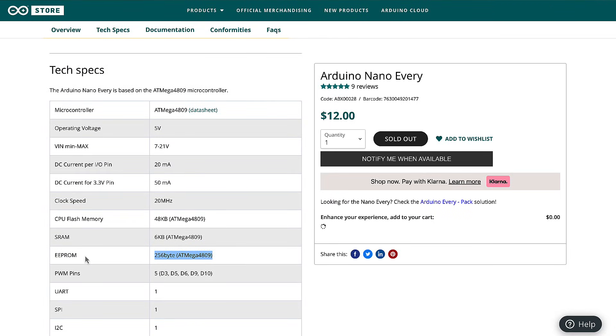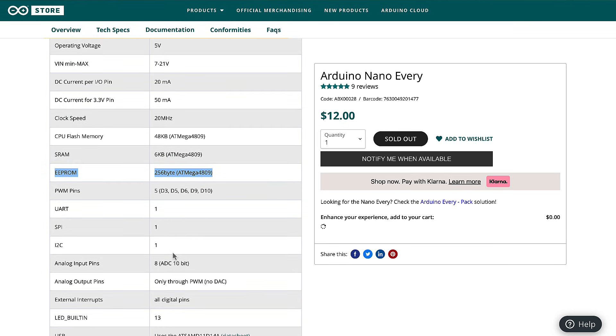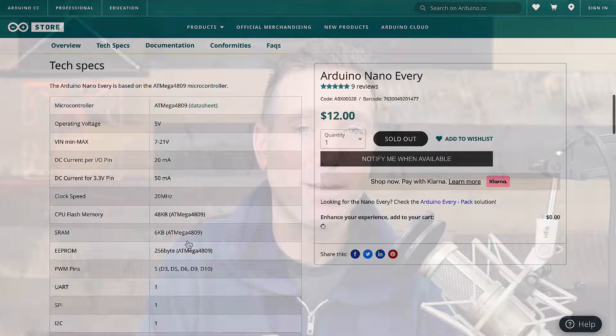One additional bonus to using either the classic Arduino Nano or the Arduino Nano Every is they both have EEPROM for saving values after your board has been powered off — something that none of the other Nano boards have.